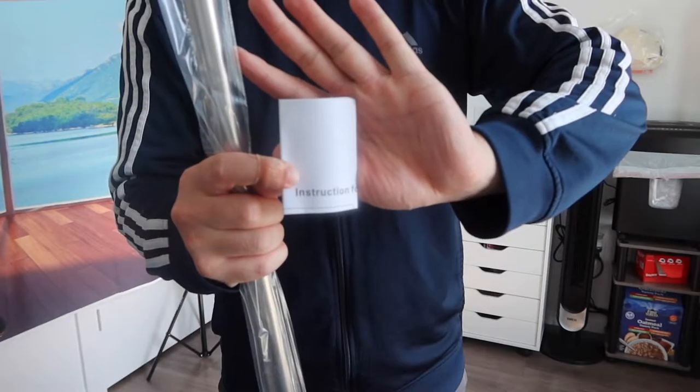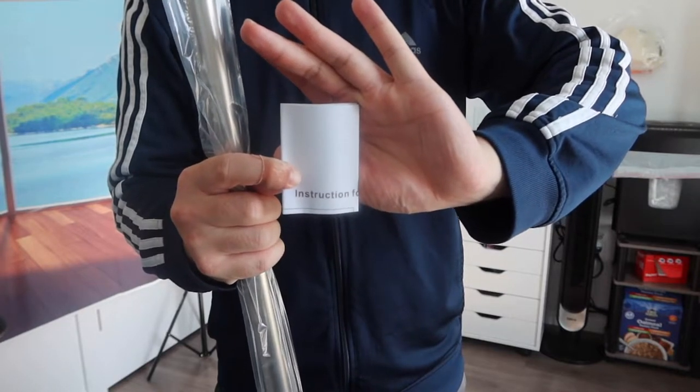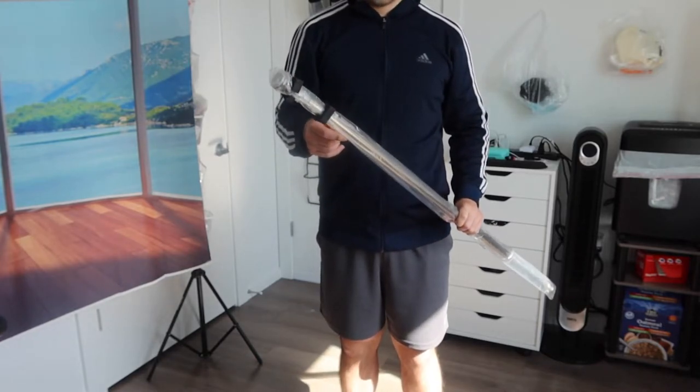When we take it out, this is basically what the product looks like. They provide an instruction manual to teach you how to install and set up the product when you first get it. Right here we have the actual shower curtain rod — let me take it out to show you what it looks like.